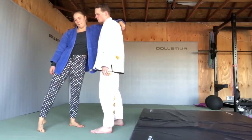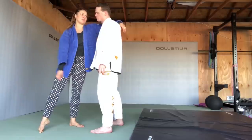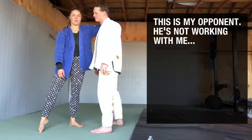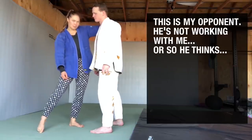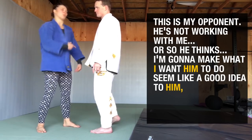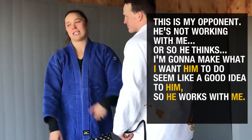Let's say I want to do an Ochigari, but he doesn't want me to do an Ochigari. This is my opponent. He's not working with me, or so he thinks. I'm going to make what I want him to do seem like a good idea to him, so he works with me unknowingly.